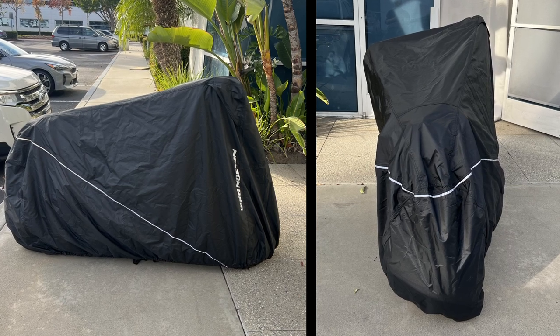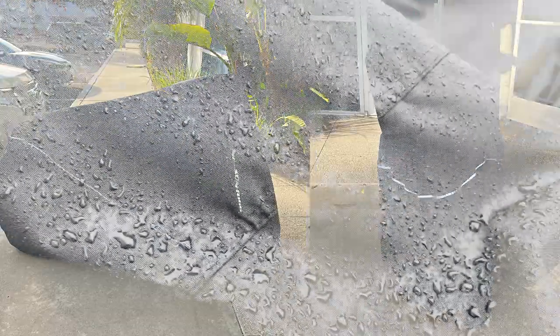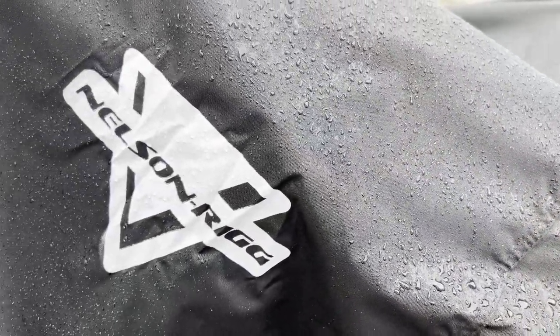The use of a motorcycle cover is extremely important. It's going to protect your asset from the sun beating down on it all day, and it's going to protect all of your electronic components when the rain starts to fall from the sky.